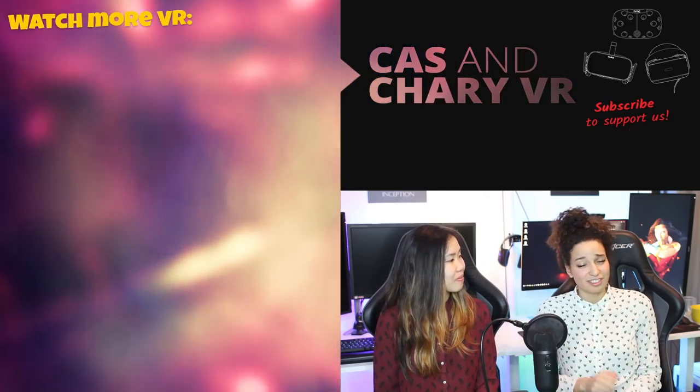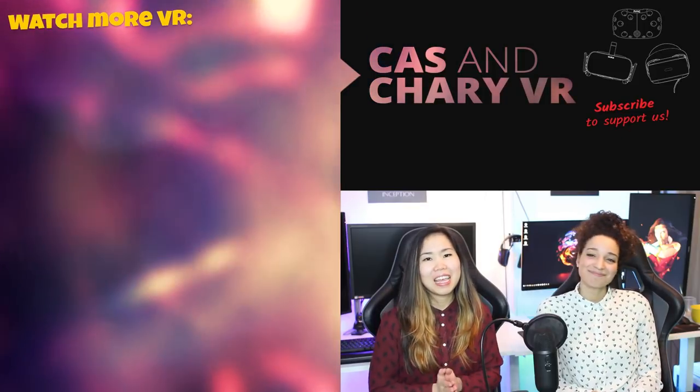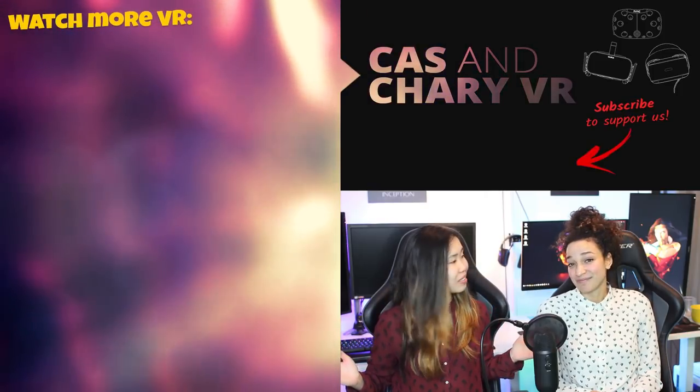That's all the questions and the end of this review. We hope you found it helpful. If we said anything that might not be completely correct, please let us know in the comments and we'll research and update it. You're also welcome to join our Discord chat, which is full of VR enthusiasts — we can answer questions live there. We'll also try to message people whose questions we didn't cover in the video. A special thanks to our patrons and supporters for always being there for us. We are Cass and Cherry, and we'll see you in the next one.